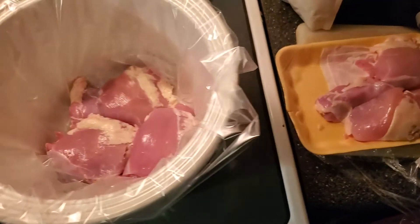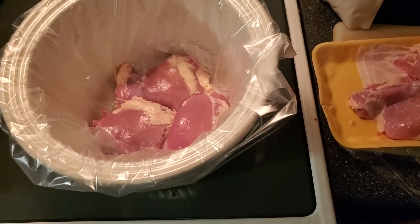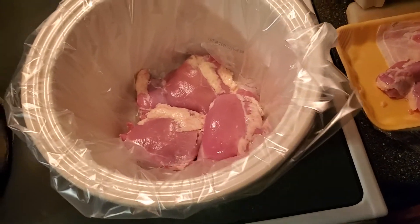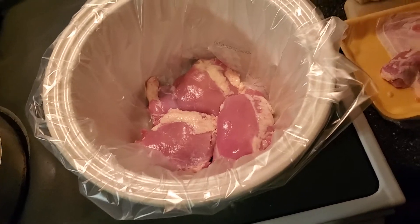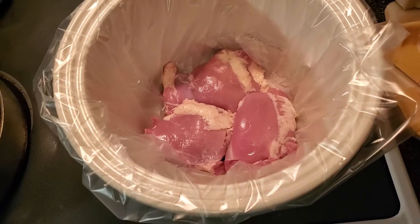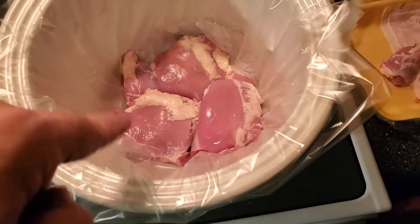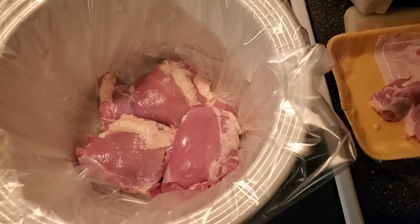Welcome back to the kitchen. Today we're gonna make a really super easy crock pot meal — I call it cheesy chicken and stuffing in the crock pot. You can use chicken thighs or chicken breasts, whichever you want. I've already got a layer of chicken thighs down in here.